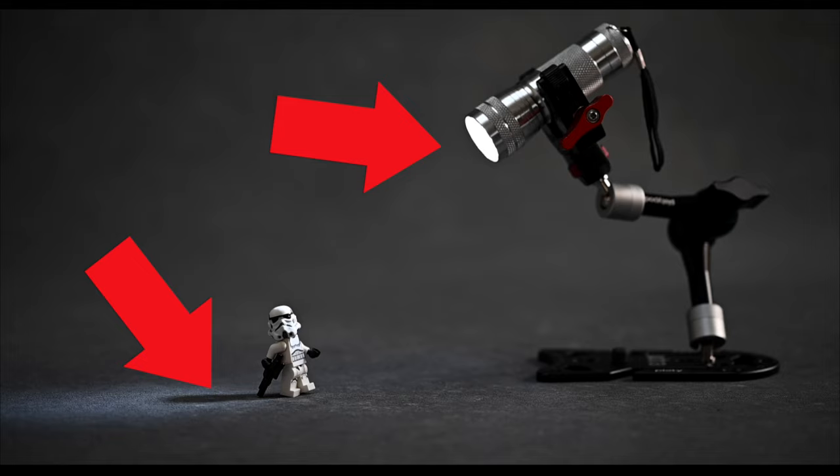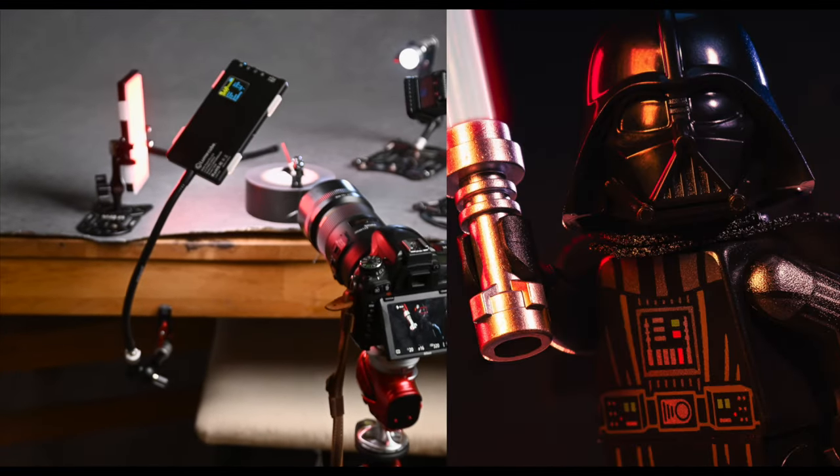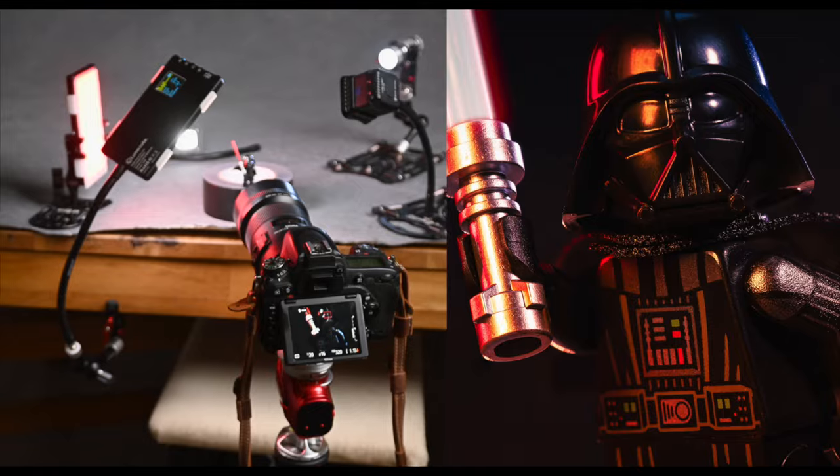Hey everyone, welcome back to part 2 of our deep dive into the weird and wonderful world of toy photography. If you caught our last video, you'll remember we delved into the characteristics of light — from beautifully soft light to hard shadows, we learned how to control light to create the dramatic effect we want. In today's video, we'll be comparing flash and constant light, different types of modifiers, and I'll break down how I created this shot of my little yellow Danish buddy Darth Lego in detail.